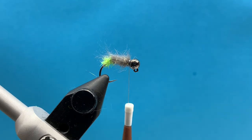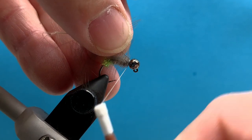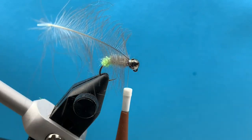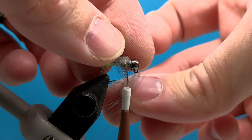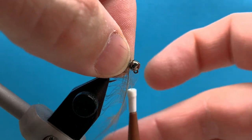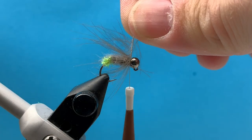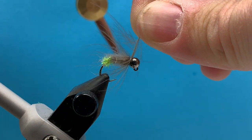From here, we're going to tie in our CDC. I've prepped this feather — I've just cut the tip of the feather off — and I'm going to tie that tip down right on top of the hook and trim out the excess. Now I'll simply fold those fibers back, rotate this feather around, and just try to keep that feather one wrap on top of the next, making sure you're preening those feathers back. You could use a CDC clip if you wanted, but it's not necessary. You can wrap this just like a hackle, then bring your thread up and through.